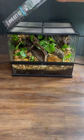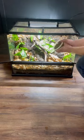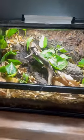Lighting is powered by a 15-watt Jungle Dawn LED. Since this is for a tarantula, only springtails were added for the cleanup crew. Isopods can be potentially dangerous to a molting invertebrate.